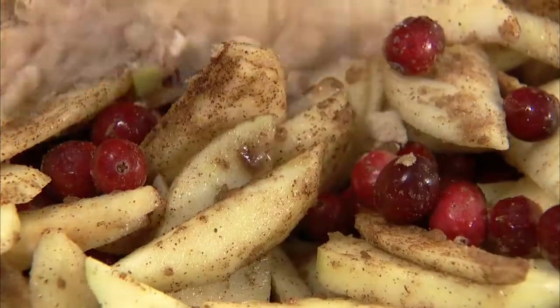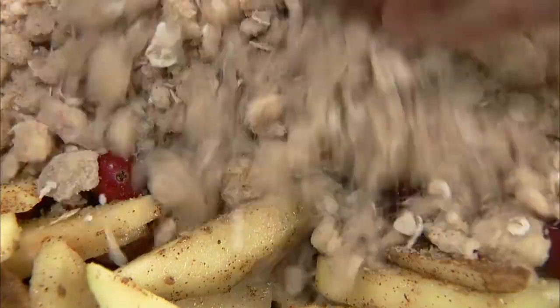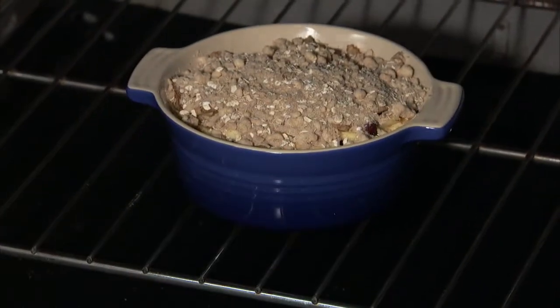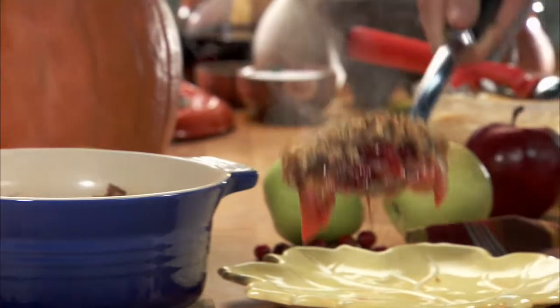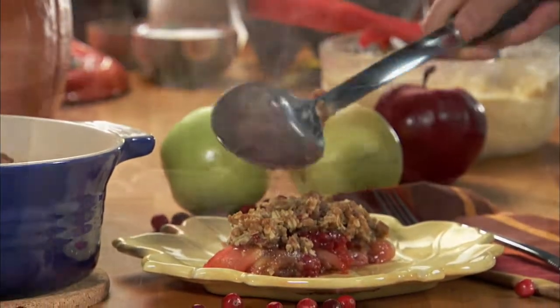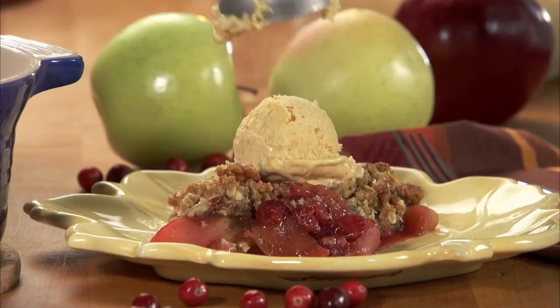Now sprinkle this mixture over the apples and bake 40 to 45 minutes, or until the apples are tender and the topping is crisp and golden. Appleberry Crisp — serve it warm with iced or whipped cream.